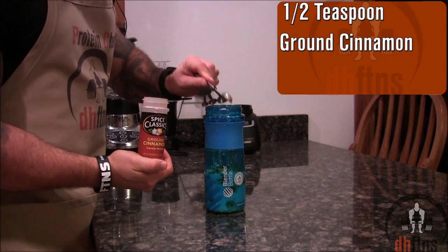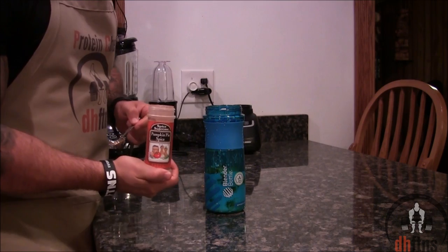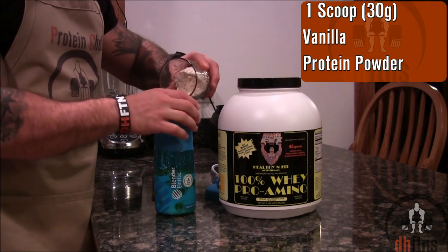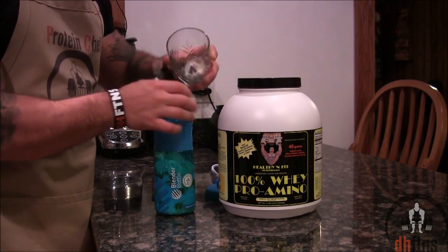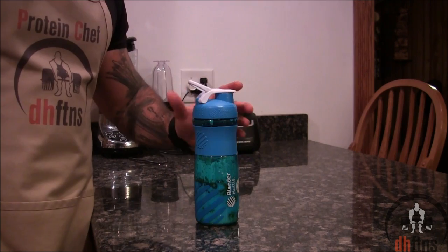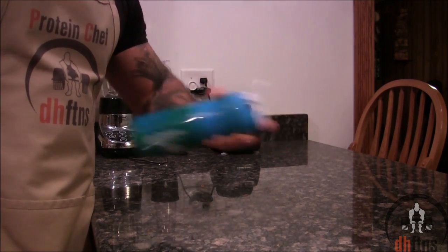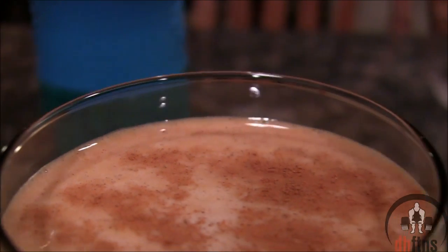1.5 teaspoons of ground cinnamon, 1.5 teaspoons of pumpkin pie spice, 1 scoop or 30 grams of a vanilla protein powder, and 1.5 cups of ice. Mix everything together and there is your sweet potato protein shake.